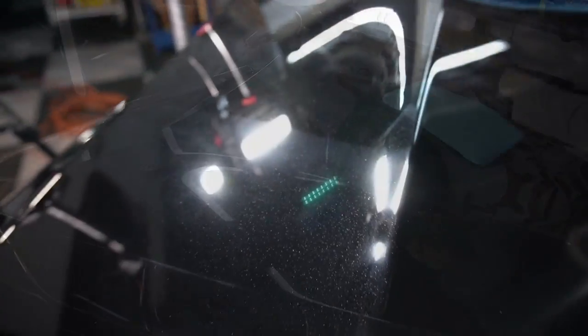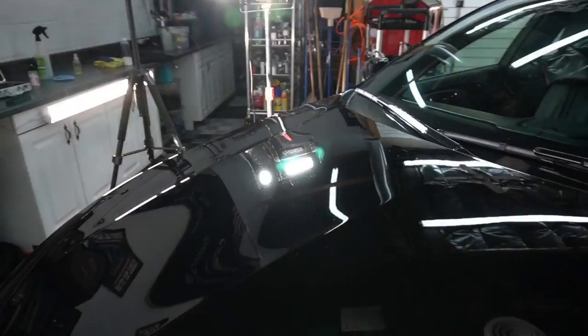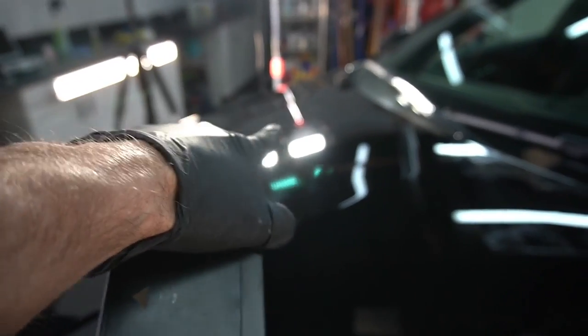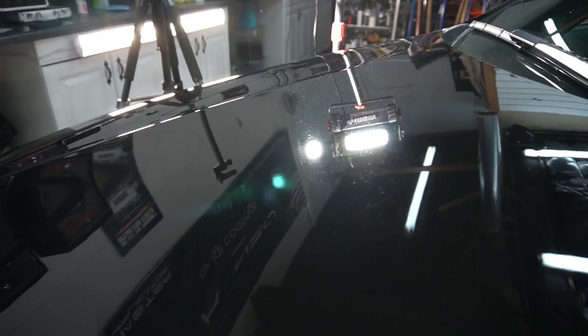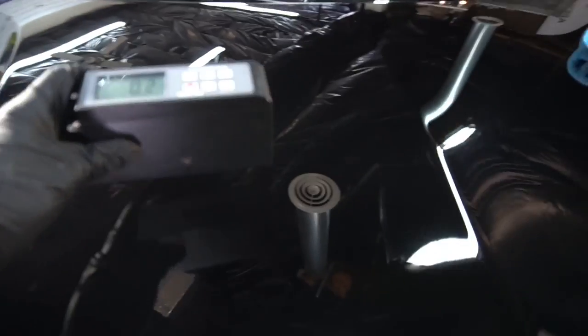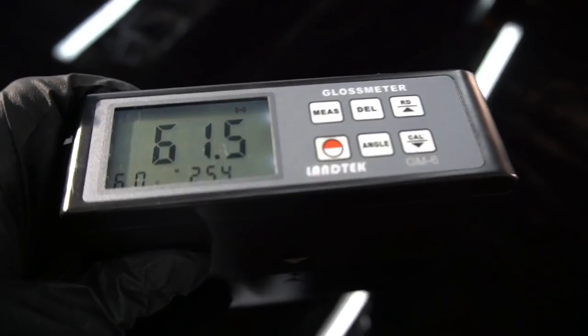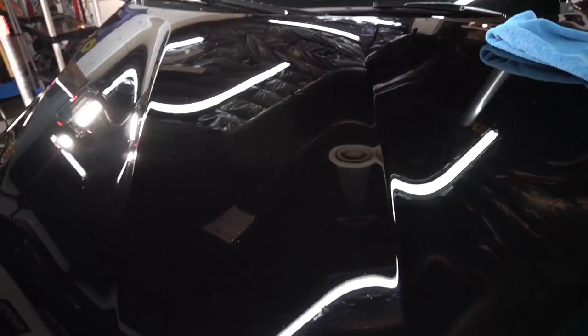If you thought the first step looked good and was a huge improvement, you can see the second step brought out even more of that gorgeous base coat. The reflections on the finish are crisp and clear, and to put some numbers behind what we're seeing — this is after correction, before protection — very, very impressive.